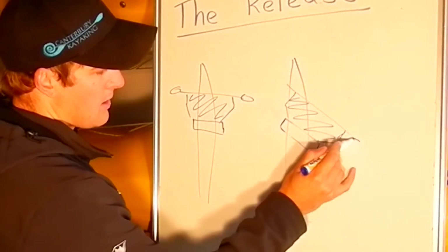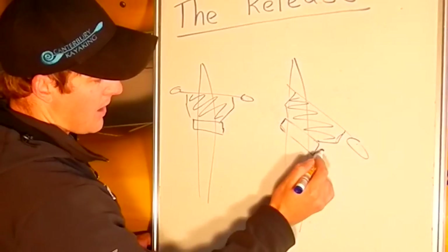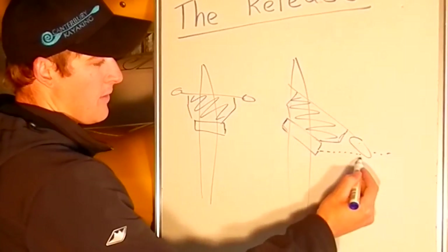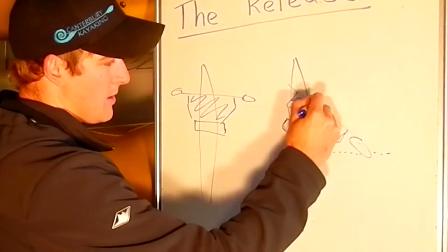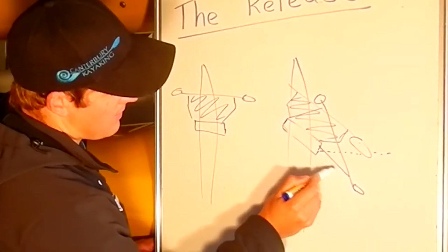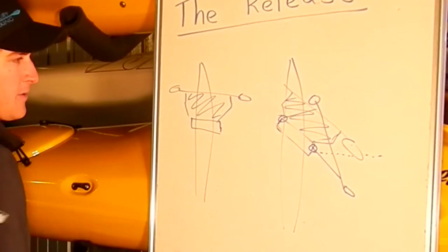And you'll see here that this blade in the water — by the time we've rotated as far as we can, the paddle blade ends up about level with the hip, with this right hip, and we don't want to go any further than that. If we went further than that with the paddle, what would happen is we would end up behind the hip, and the arms then have to move to this funny position, which is weaker than our shoulders. So that's the first reason.